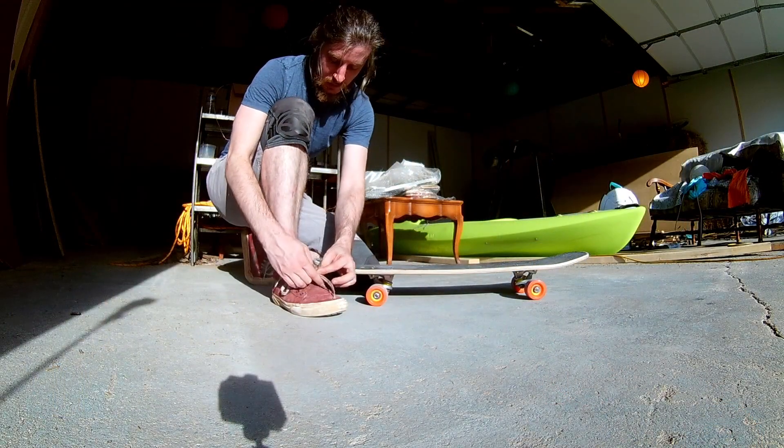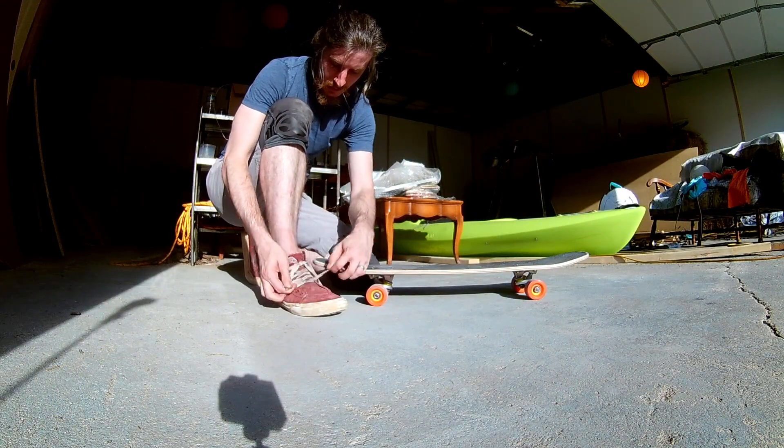I am really happy with this deck. It's solid as a rock, it's got what feels like just the right amount of flex, it's got pop, it's holding up better than the grip tape and better than my shoes, and generally it's just a really fun ride. So there it is — proof positive that a 3D printed mold can get you a really good skateboard.